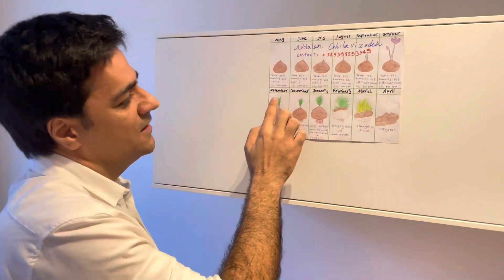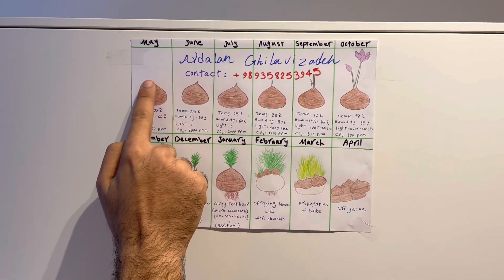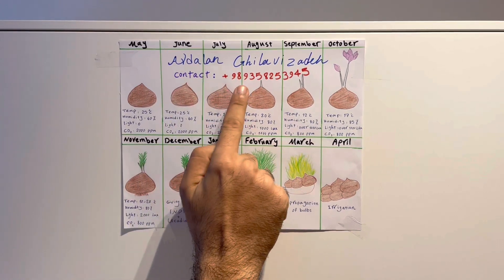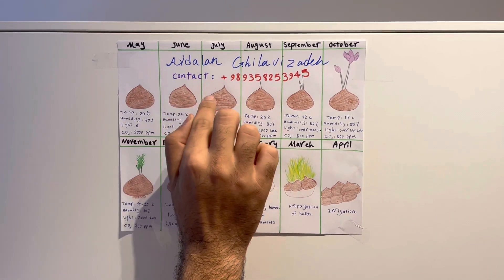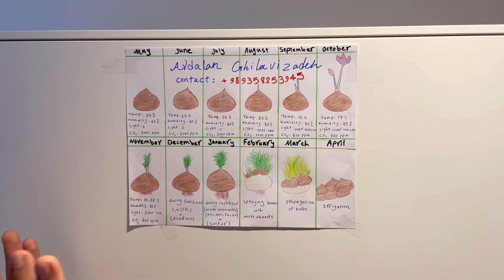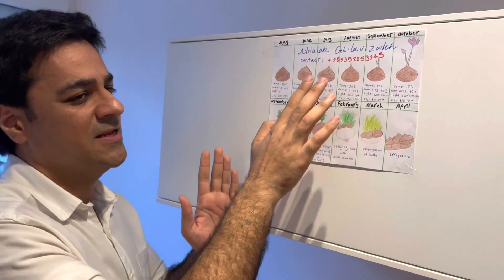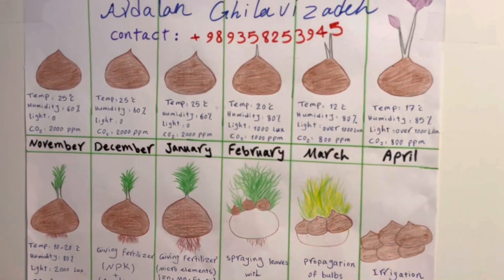As you can see, I'm showing you the growth period of saffron. In May, June, July, and August, the bulbs have no activity — they are asleep. The best time for purchasing bulbs is June, July, or August because the bulbs are dormant. You cannot see any leaves or roots, only the bulbs themselves.